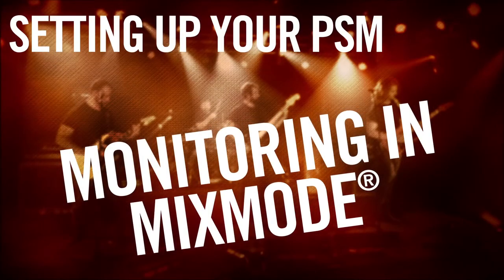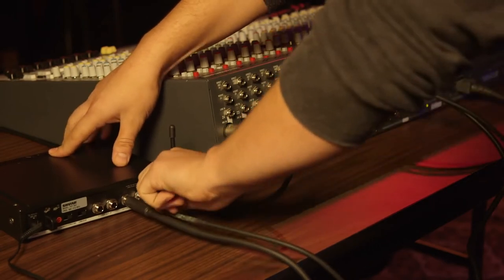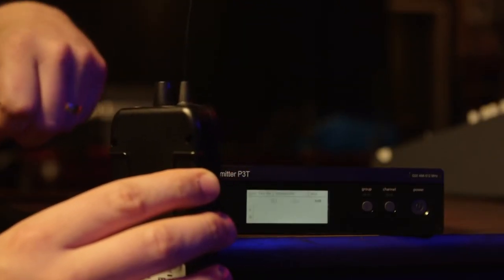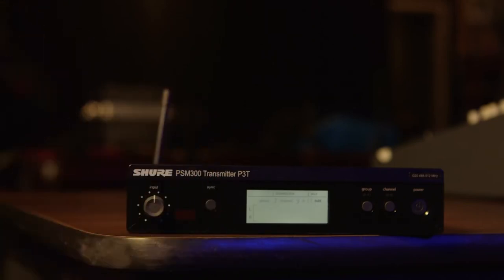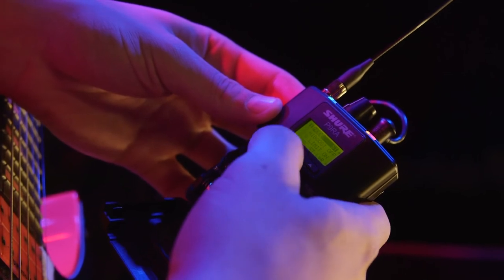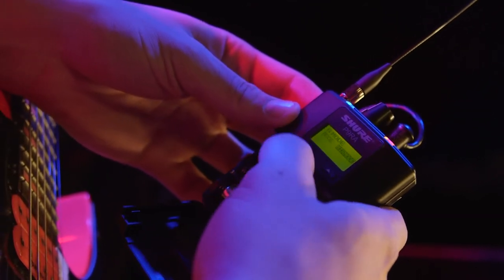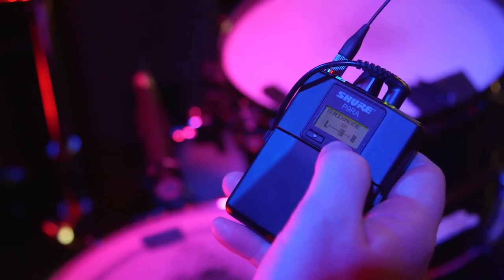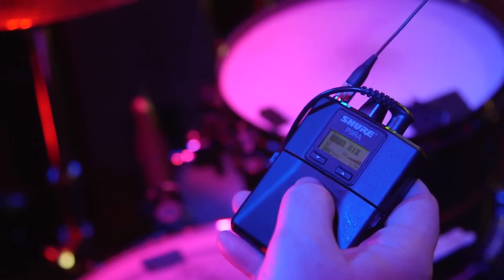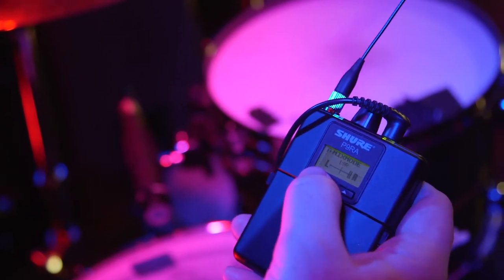A feature offered on many PSMs is called Mix Mode. This is a handy feature when aux sends are limited or you only have one stereo transmitter. Connect two aux sends to the left and right inputs of your transmitter. Scan for the best frequency with one of the body packs and set the other to that same frequency. Then set both body packs to Mix Mode. At this point, you can do two completely separate mixes from each aux send and pan each pack to either all the way to the left or all the way to the right, depending on which mix is preferred. You will hear that mix in both ears equally.